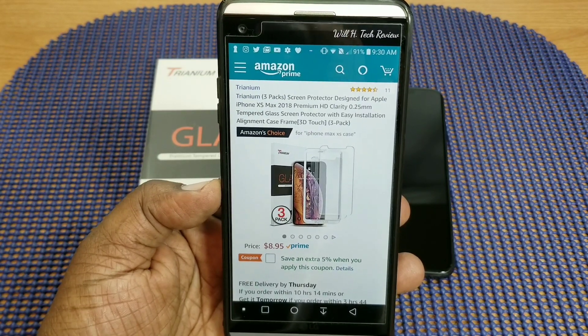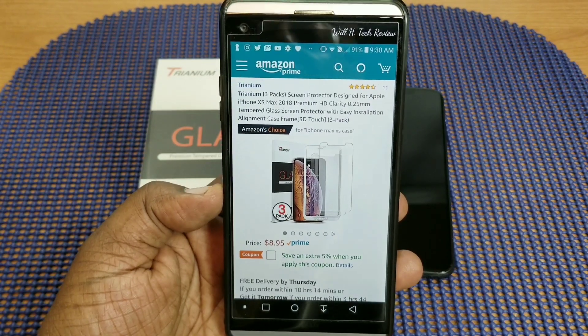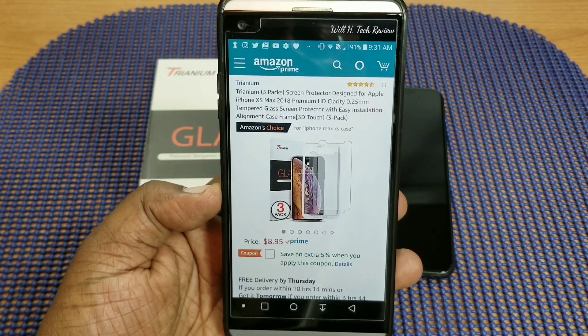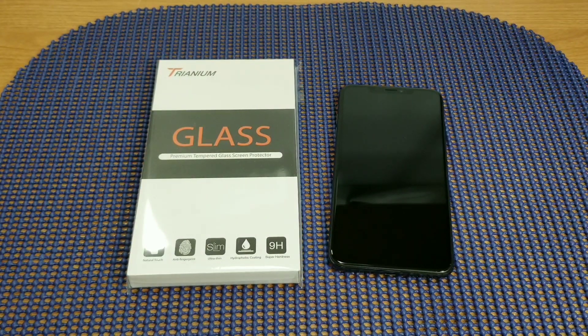Three-pack — you can pick these up on Amazon.com for eight dollars and 95 cents. I'll leave the link in the description if you want to pick them up. So let's take a look at this.